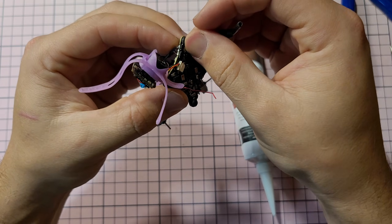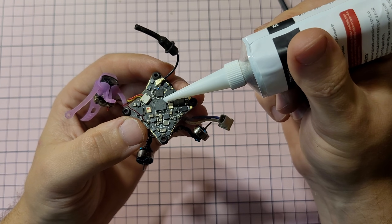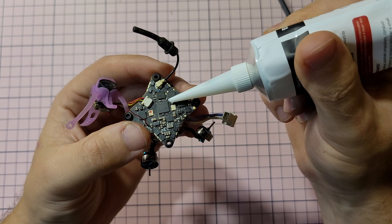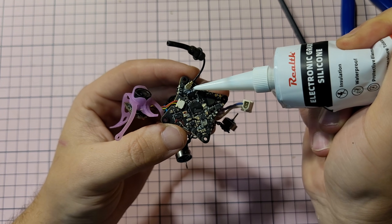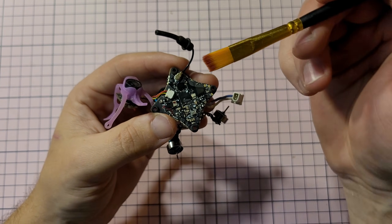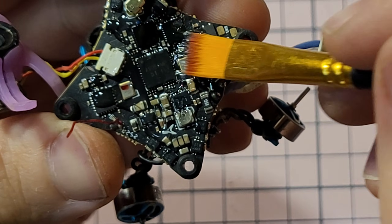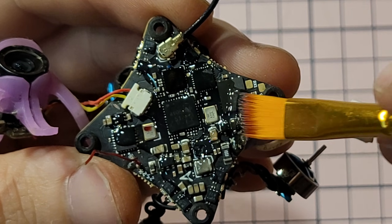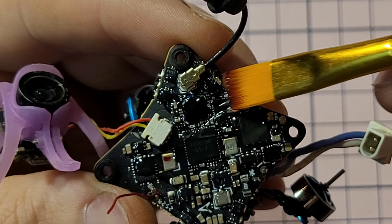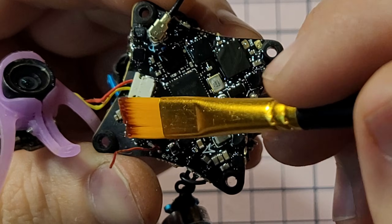I'm gonna grab this stuff — I have no idea what I'm doing — and I'm going to start applying a little bit of silicone. I can see it coming out. I'm going to start applying that everywhere. I really don't know if I'm putting too much or too little — we're going to find out. Now I'm going to use the thick brush and start painting everything here real quick before it dries out. Remember: not on the port. You can probably put a little bit on top since it's already making contact, but you don't want to get the port dirty.